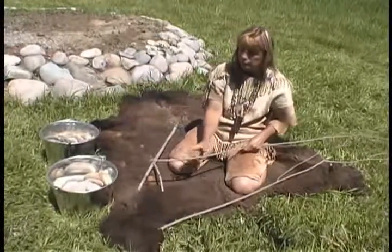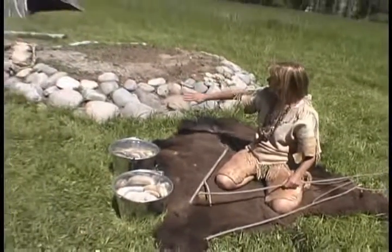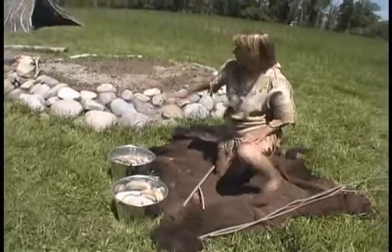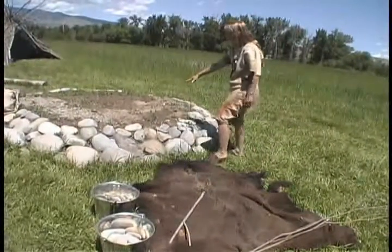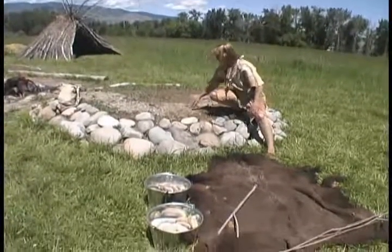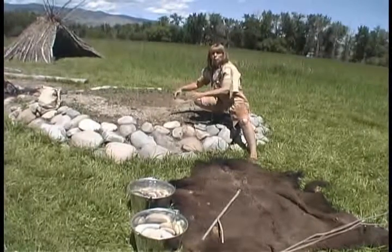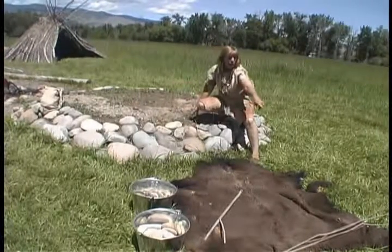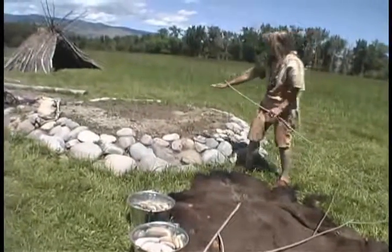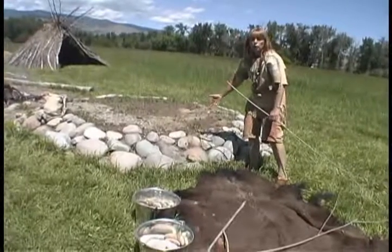These here are going to become stakes that I'm going to use to stake the stomach out in this area. This is actually a pottery firing pit where we fire our pottery, but since it's raised, the dirt is pretty loose and it's easy for me to dig a hole. I'm going to dig a hole about a foot deep and maybe a foot wide, big enough to lay my stomach in. Then out of these willow sticks I'm going to make some stakes so I can stake the stomach skin out around the hole and use that as a container.